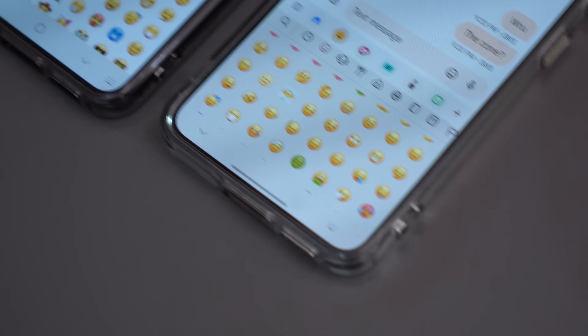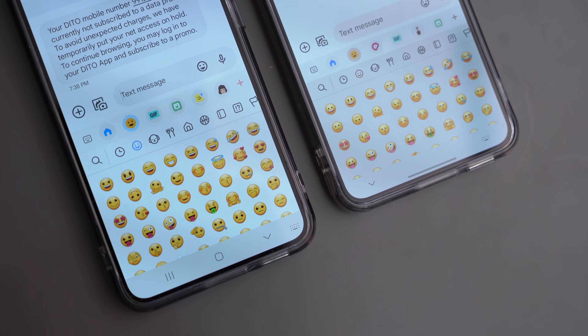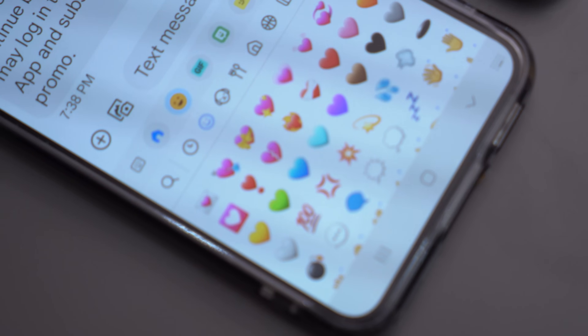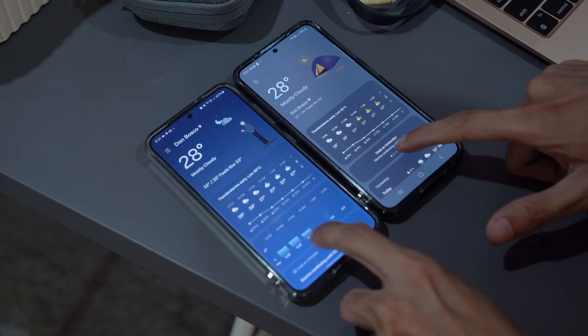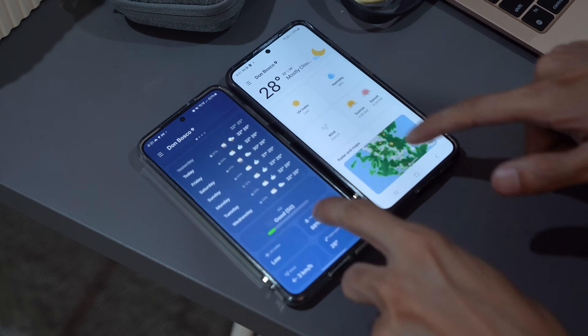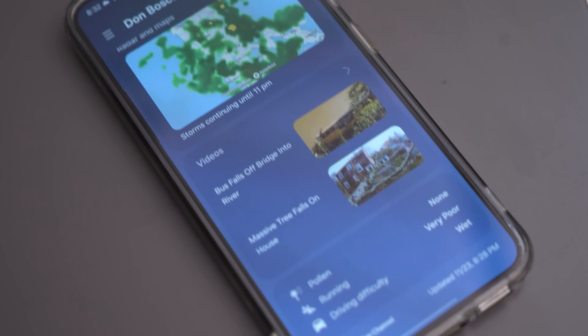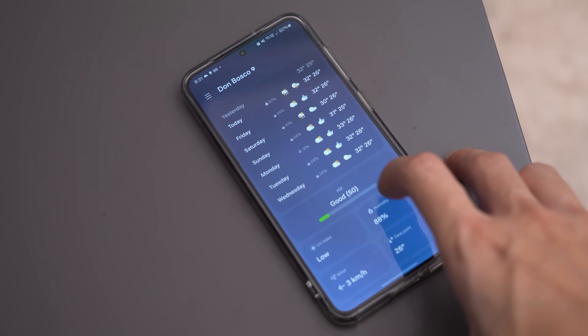Samsung's keyboard gets new emoji designs, and they kind of remind us of iOS ones with more vibrancy and slightly different color choices. Stay ahead of the forecast with the new Weather Insights widget providing detailed information about your local weather conditions. The weather app itself gets an update with more data, an interactive map view, and updated visuals and animations.